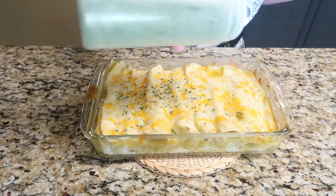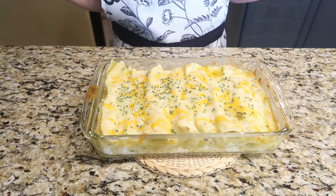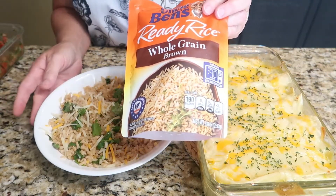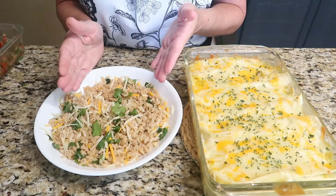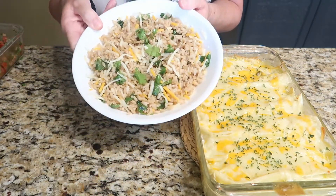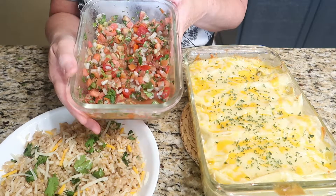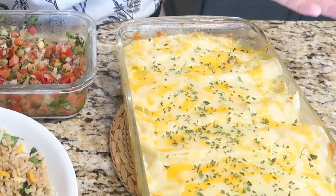I like to add a little parsley to the top of almost every casserole that I make because it just brightens it up and makes it more appealing. For sides I made some Uncle Ben's ready rice — whole grain plain brown rice — with some chopped cilantro and about a half a cup of Colby Jack cheese stirred in. I also have some pico that I made the other day: jalapeños, onion, diced tomatoes, and cilantro with a little bit of lime juice. And there you have it, a super simple meal.